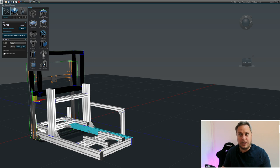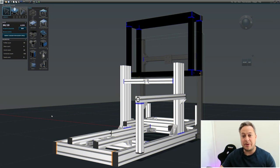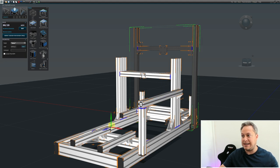The next part is outputting what we've created so we can go somewhere that sells 8020 extrusions and buy exactly what we need. In Frame Designer, once we've finalized the design, we're ready to order. Remove anything we don't need by hitting Delete, and make sure we've got end caps where we want them since we'll want to buy them to keep things looking nice and tidy.